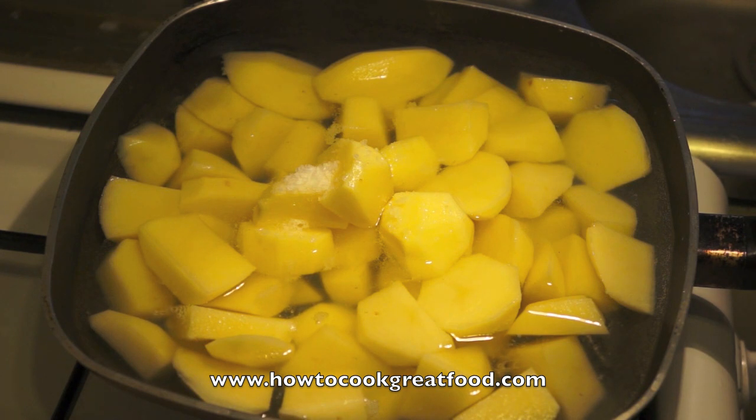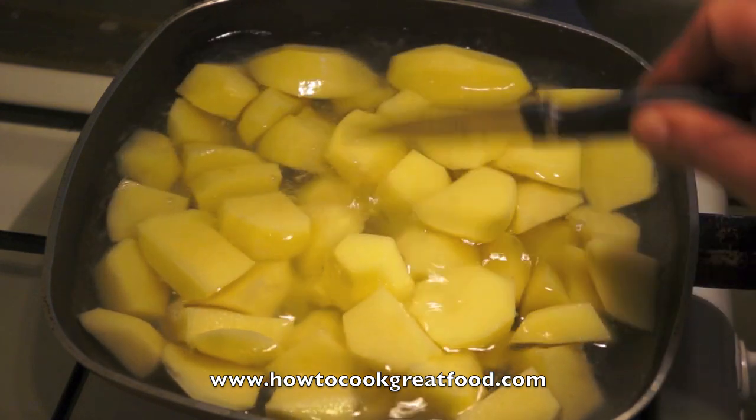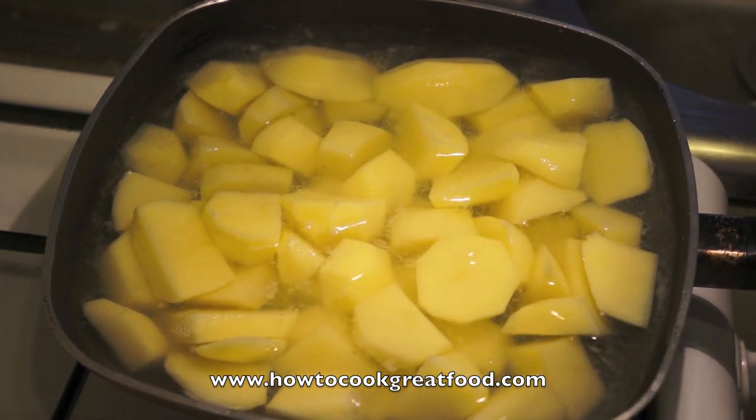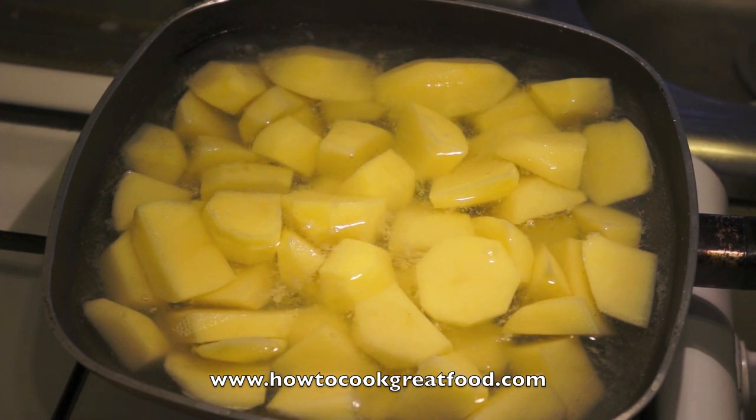I'll be using some cod, a few shrimps or prawns, and a nice cream sauce. We're going to top that with some mashed potato. I've got some potatoes on the go here — we're going to bring these to the boil and cook them until they're incredibly soft. We'll mash them down with a little bit of salt, pepper, and butter to make them nice and creamy and smooth. Once that's done, we'll get on to frying our fish and making that beautiful sauce. Really simple dish — takes a little bit of time but really worth it.